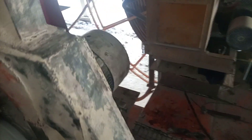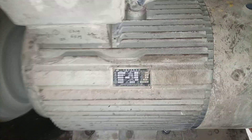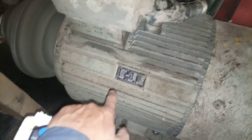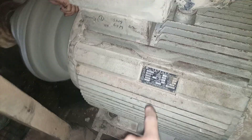This machine is run by this motor. I will show you the nameplate: this motor is 110 kilowatt, running on 380 volts, and 201 ampere.